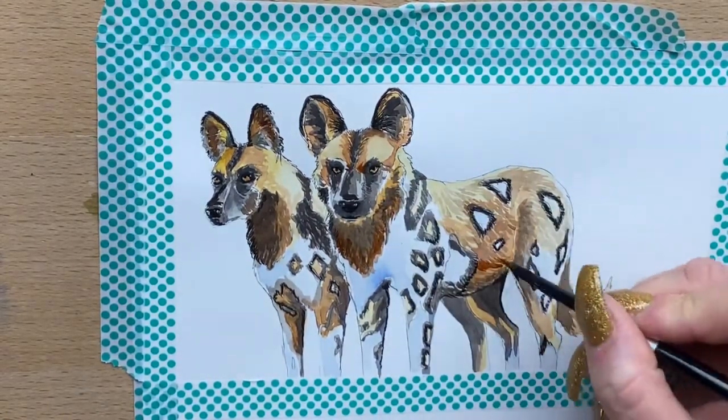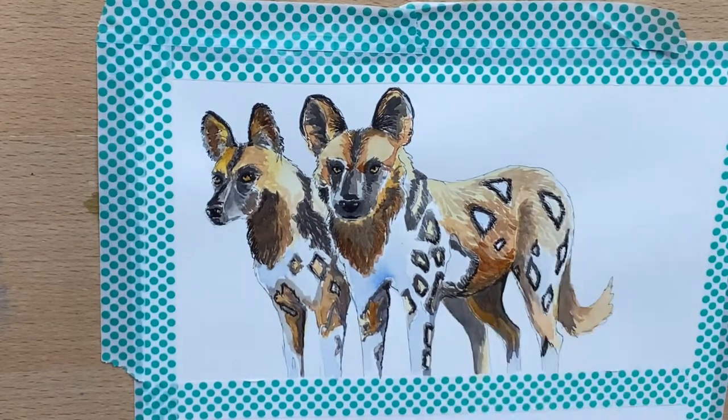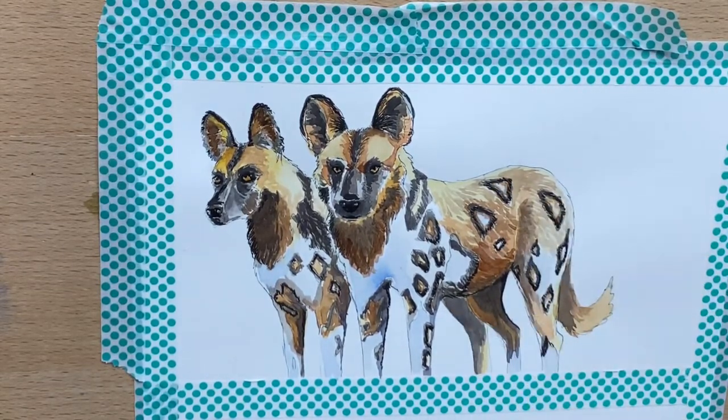Now I go back in with a little bit of Indian red over the top. I mixed it with a brown — just a bit of Indian red — and it makes a beautiful warm brown, just to add another tone to the different browns within the dogs' coats.